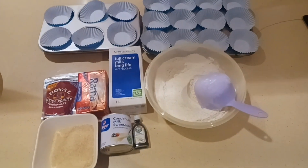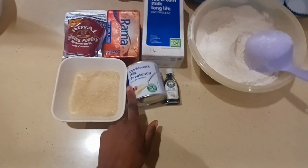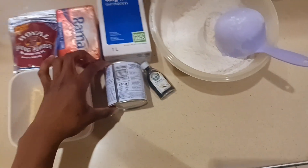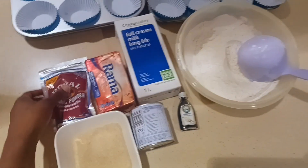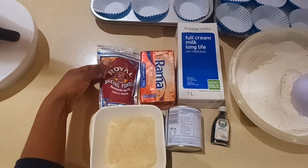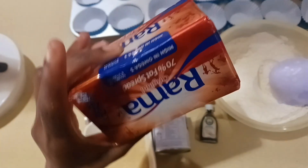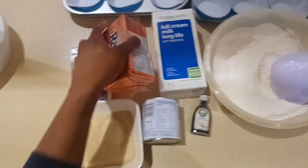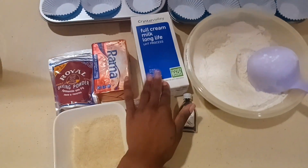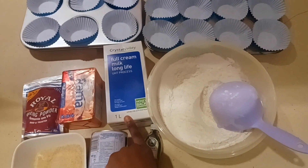These are our ingredients for today: one cup of sugar, one tin of condensed milk (385 grams), two teaspoons of vanilla essence, six teaspoons of baking powder, half a brick of margarine which is 250 grams, one and a half cups of milk, and finally six cups of cake flour.